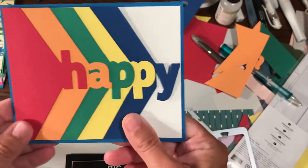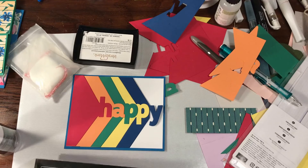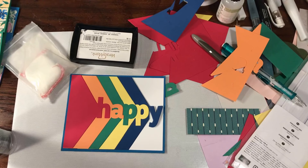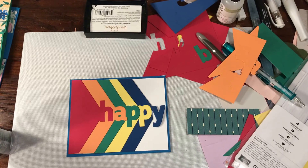This card was really fun, except I was trying to figure out one extra way to kind of jazz it up on the inside at the end. So what I thought I would show you is how to do something with rainbow embossing powder.